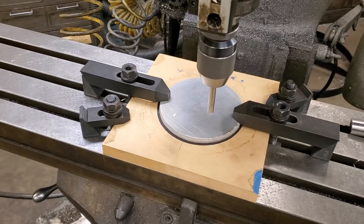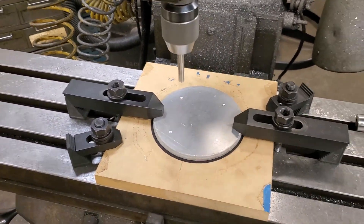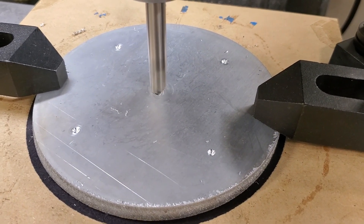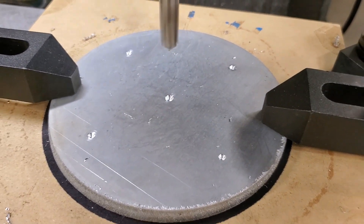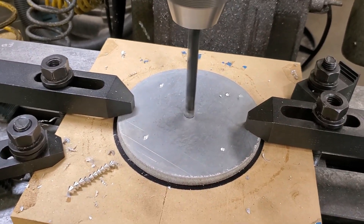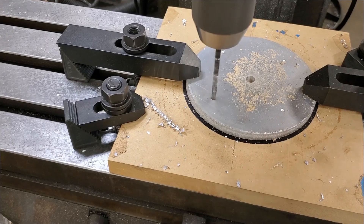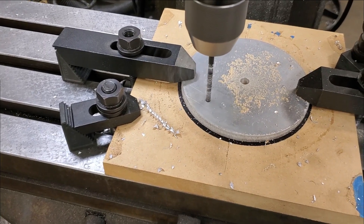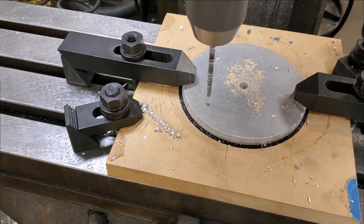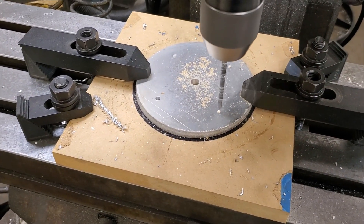I went ahead and spotted the four outer holes, which will be countersunk for number 10 wood screws. While I was at it I spotted for a clearance hole in the center for a 3/8-16 flathead screw. That will eventually be countersunk from the opposite side. Then I went ahead and drilled all of them to their respective sizes, being very careful not to drill too deep into the MDF.